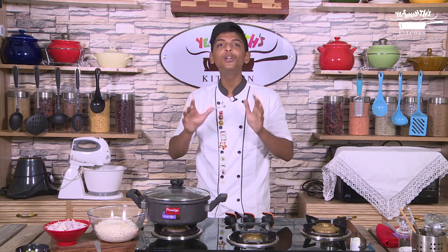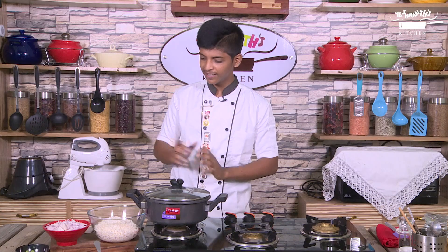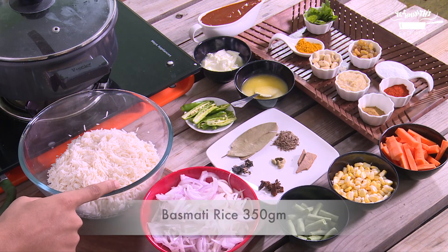The word biryani came from the Persian word biryani, which means frying before cooking. Most biryanis are made with meat, but for a change I am going to make tomato biryani. To make tomato biryani we need basmati rice,